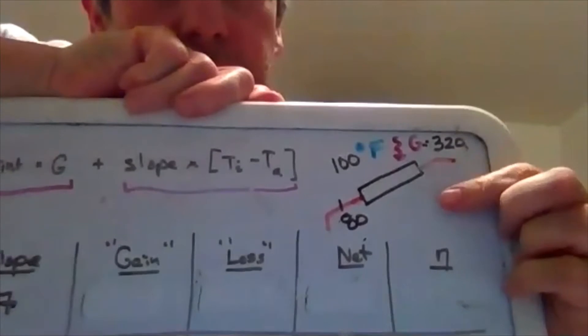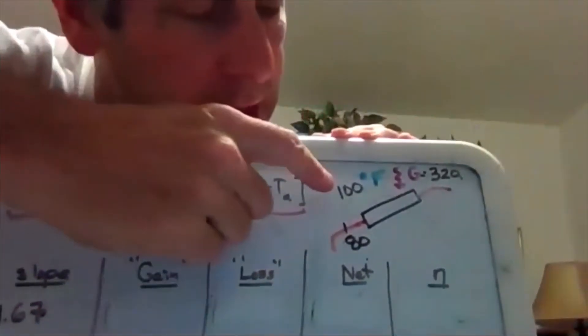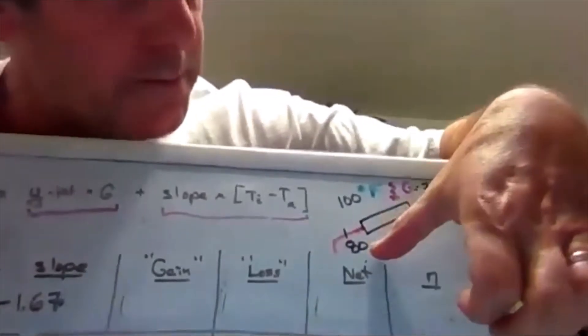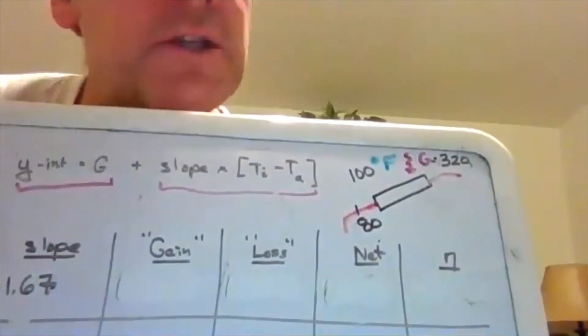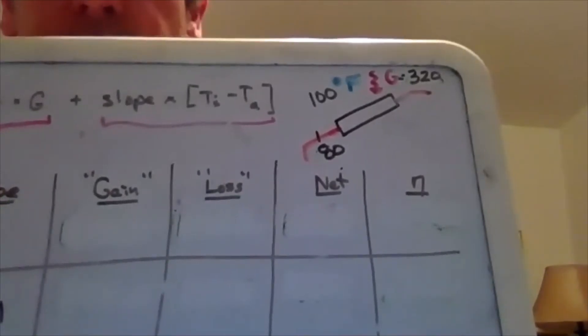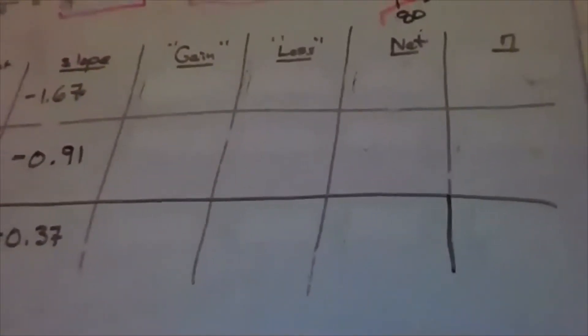New scenario: ambient temperature is 100 degrees Fahrenheit — it's summer. G is a little bigger, and we're pumping 80-degree water up to the roof. This might be pool heating — Sac State actually has a pool entirely heated by solar. Starting with evacuated tube: gain is 163.2. Since T_inlet minus T_ambient is 80 minus 100, which is negative 20, the loss term actually becomes a gain of 7.4 — heat flows from the warm air into the cooler water. Net is 170.6 BTU per square foot, giving 53% efficiency.